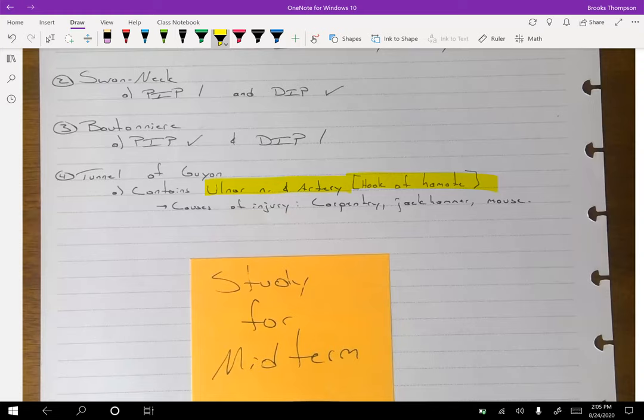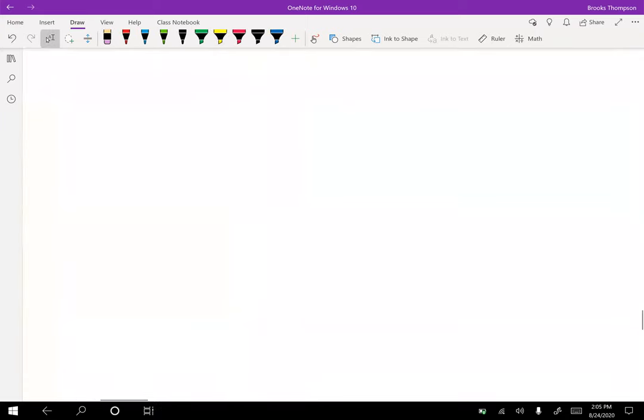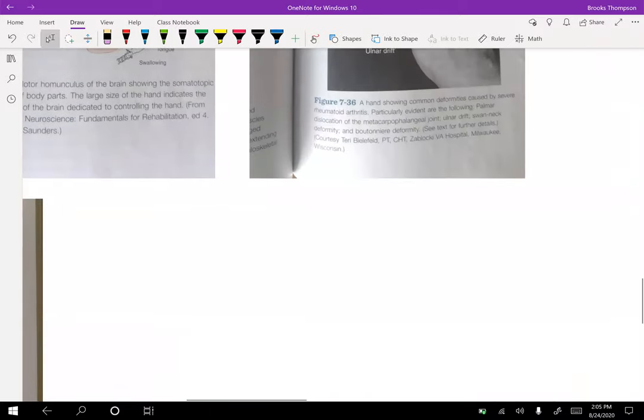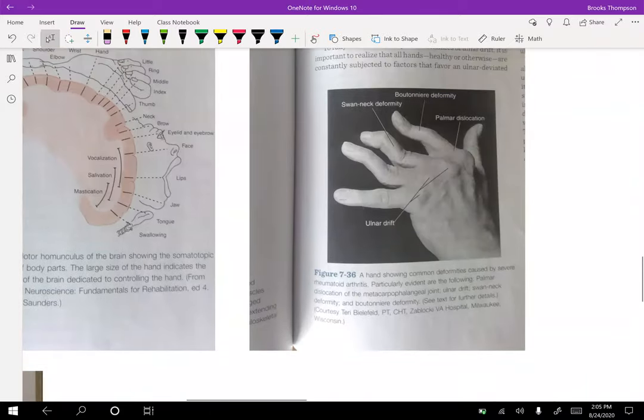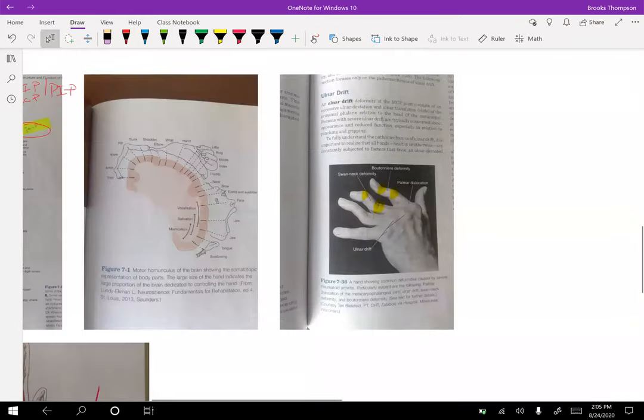The swan neck deformity — notice how it's defined with PIP or DIP positioning. With the swan neck deformity, at the PIP we have extension, and at the DIP we have flexion. For the boutonniere, it's the exact opposite: flexion at the PIP and extension at the DIP. You should be able to identify those by basic definition.